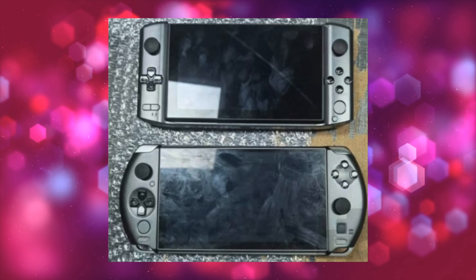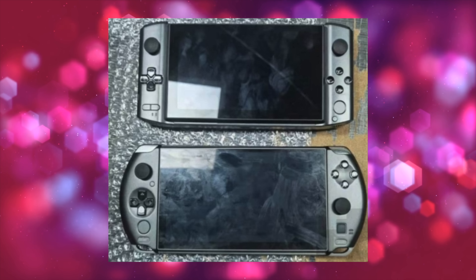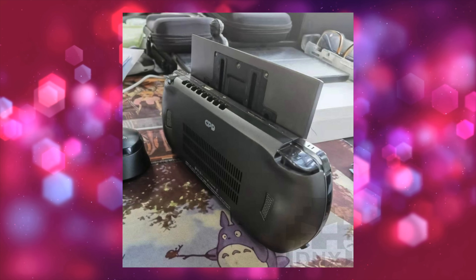They've also taken a picture of it next to the Win 3 just to give you a little bit of a size comparison. We've also got an image of the rear, so it looks like we've got plenty of ventilation for that APU.